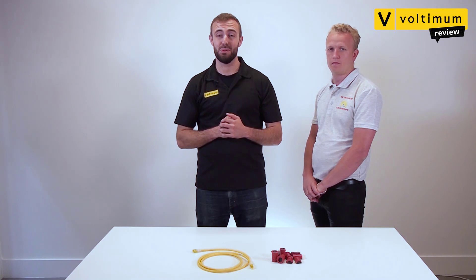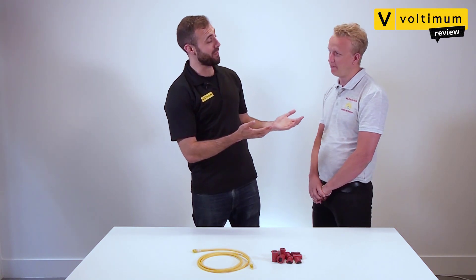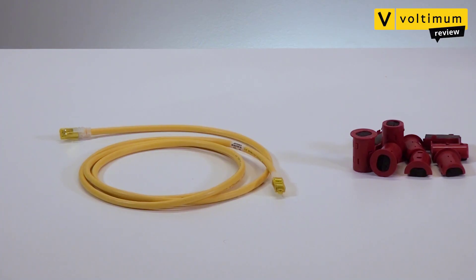Hello and welcome to another Vultimum Review. In this episode, I am once again joined by Kyle Gamble from KG Electrical. Today, we are continuing our exploration of Legrand's cable management solutions, and on this occasion, we're focusing on the topic of fire stopping with the brand new EasyPath grommet.